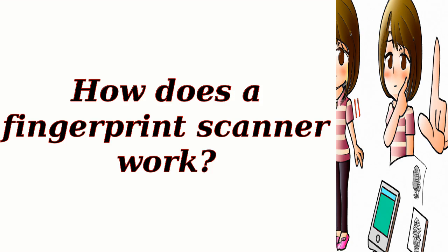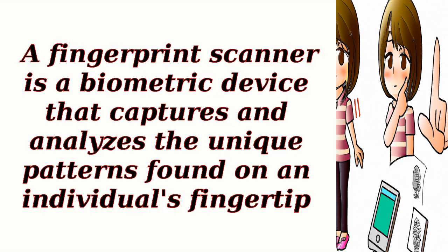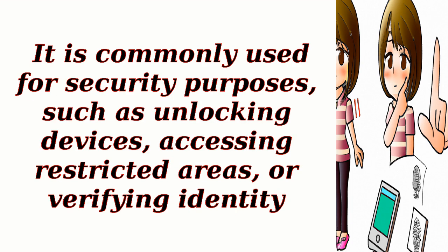How does a fingerprint scanner work? A fingerprint scanner is a biometric device that captures and analyzes the unique patterns found on an individual's fingertip. It is commonly used for security purposes, such as unlocking devices, accessing restricted areas, or verifying identity.